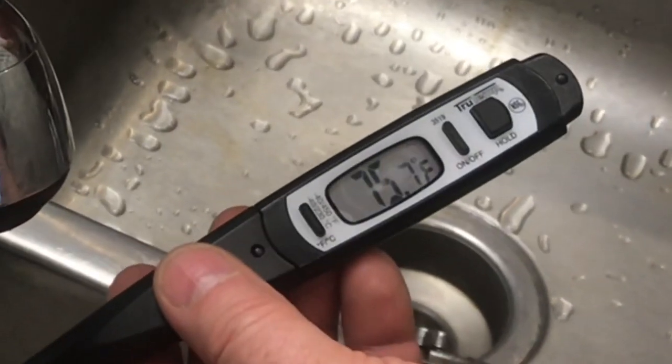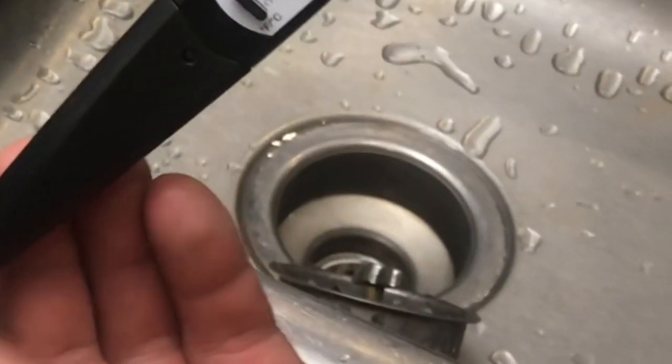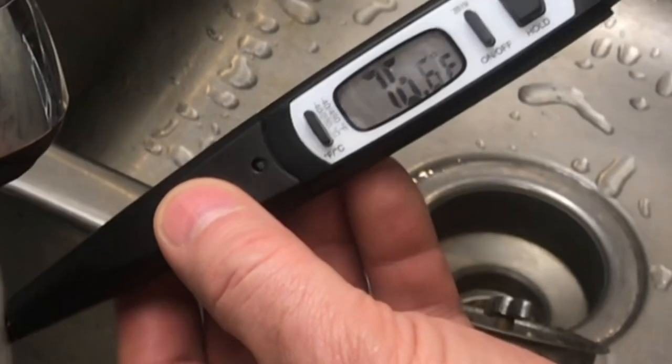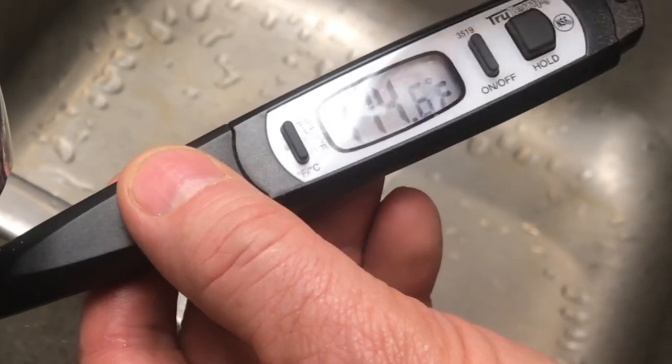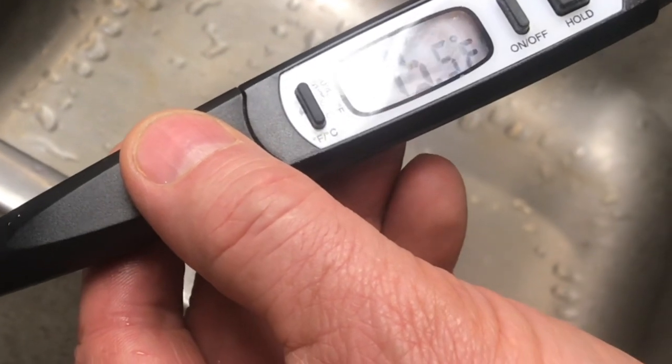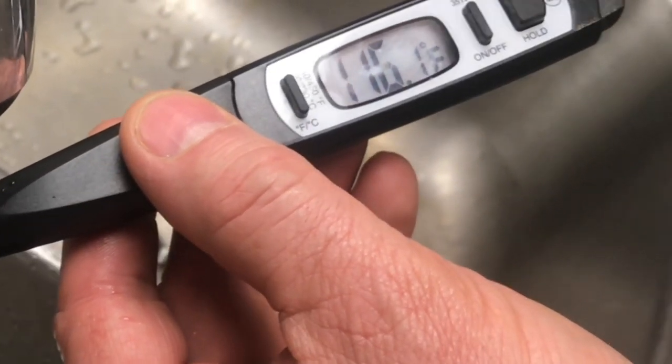We're going to test the temperature of this water. With these temperature sensors, make sure you keep the tip down — you don't want to tip it and let water drain into the electronics. Right now we have 114 degrees, so we're not at 120 yet, but I'll leave it here to see what the max is.